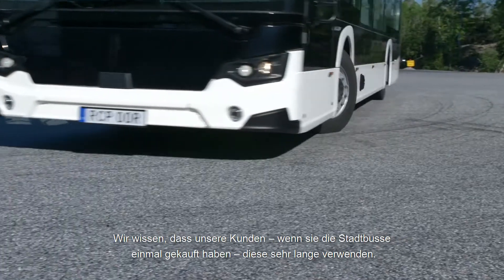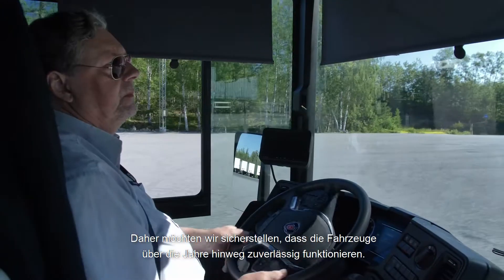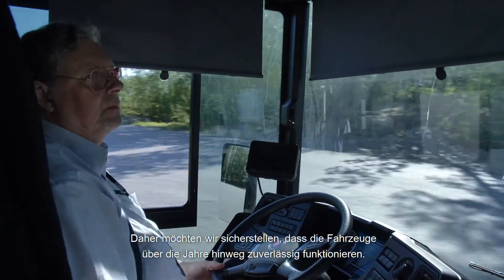We know that city buses are used for quite a long time by our customers once they buy them. So we want to make sure that they can keep using the vehicle year after year reliably.